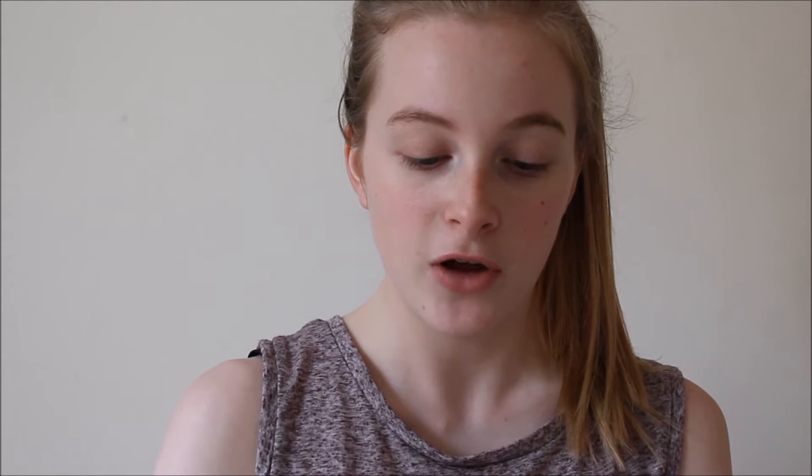Around my face I'm going to do a little bit of color correction because my face is really red right now. I'm just going to do that with the Freedom green camouflage paint stuff — it's just green color correcting — using my New Look concealer brush.